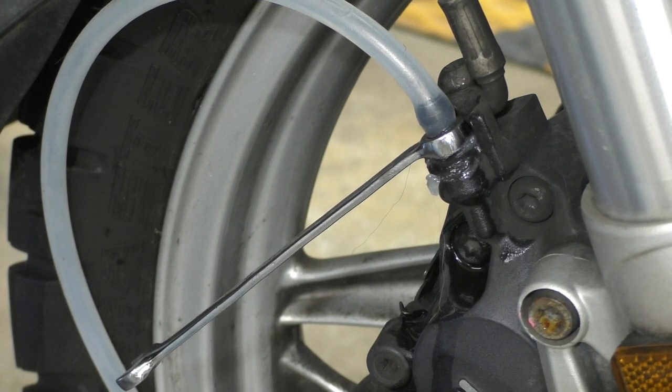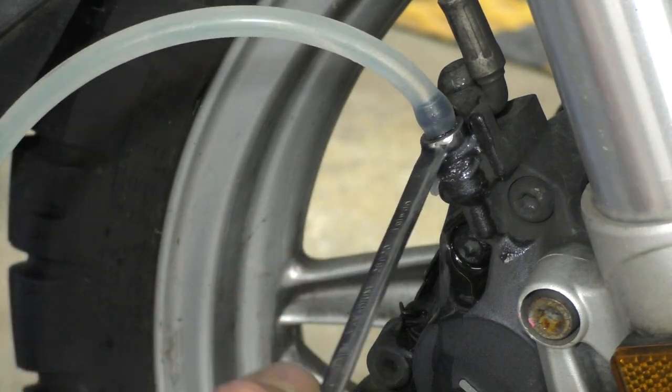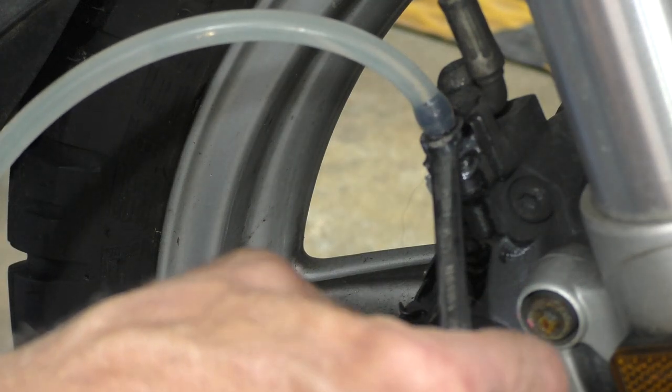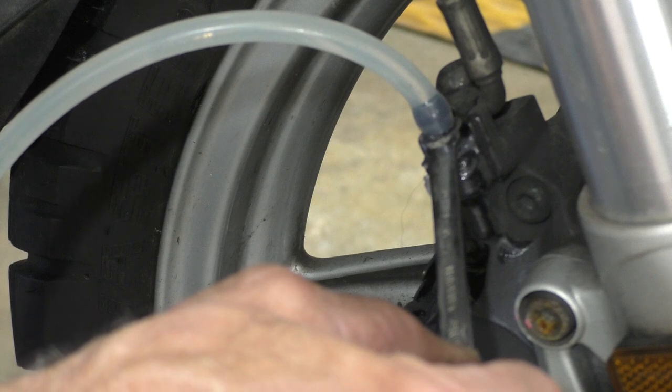Squeeze the front brake — activating the pump. Crack this open and let some fluid flow through. I'm going to let about 100 mils go through just like I did the rear. And that one's done. Going to do the other side.